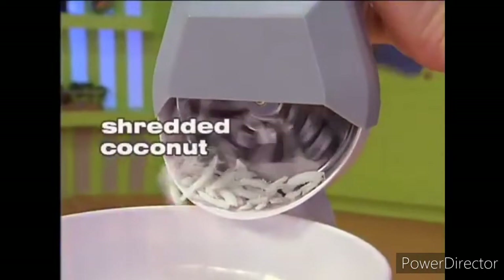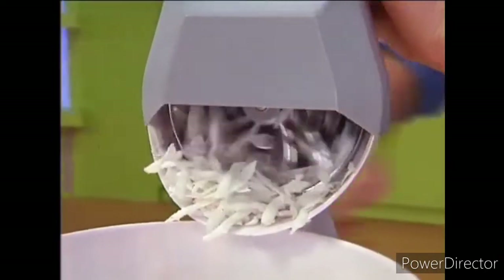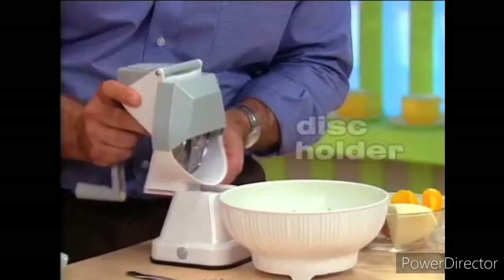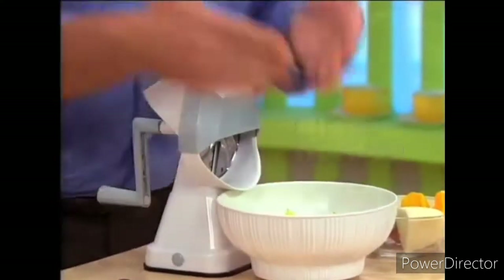The key to the HandyChef's incredible results is its rock steady base. Just attach it to any smooth non-porous surface, add the disc holder, and you're ready to process.